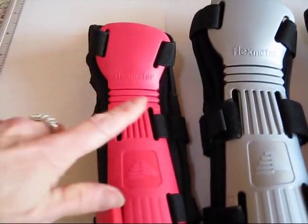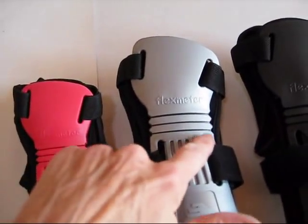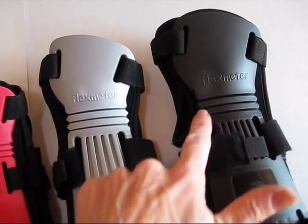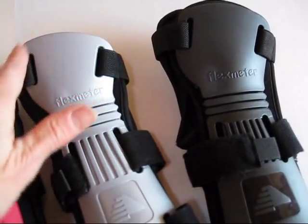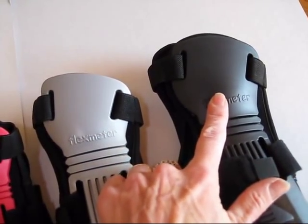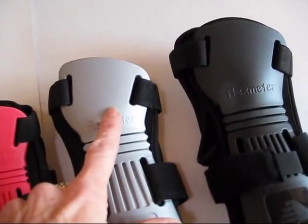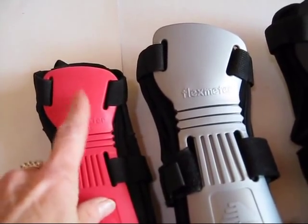The width of the small at the flex zone is 1¾ inches, at the medium it's about 2 inches, and on the large it's also about 2 inches. But as you can see, it's the hand size — this is where your hand is going to go — that's really going to be important. So if you have a big hand, you want the large; if you have a smaller medium-sized hand, you want the medium; and for a very small hand, it's the small.